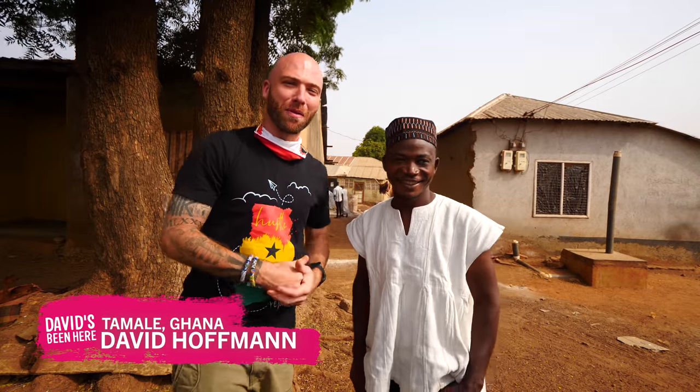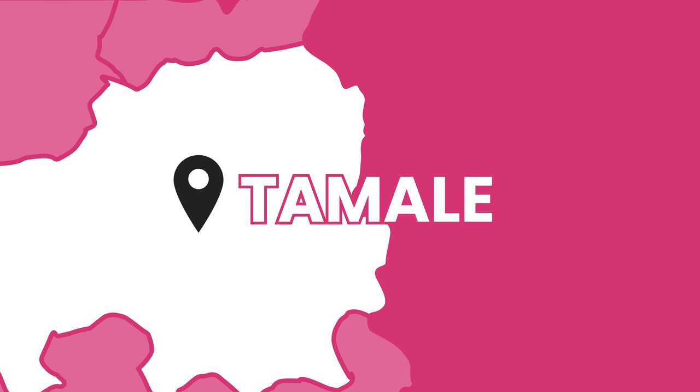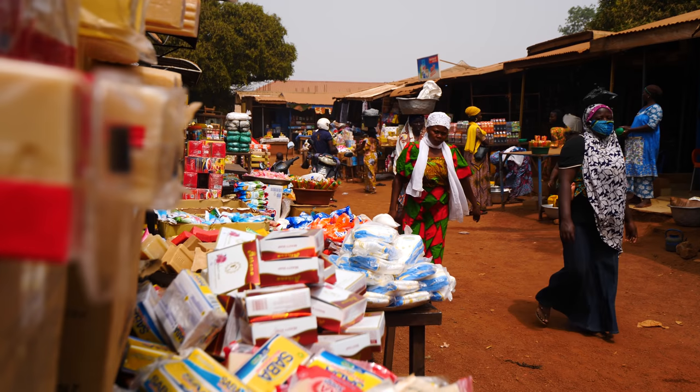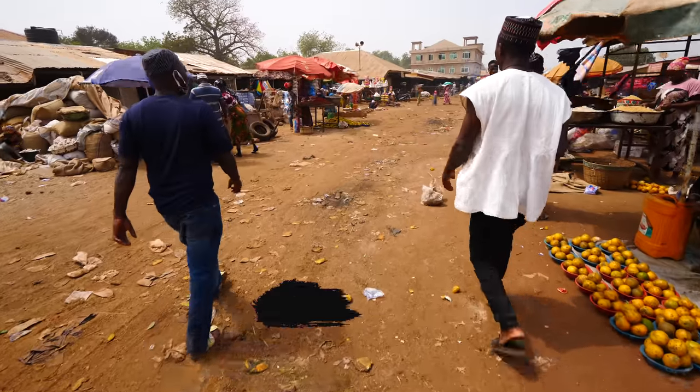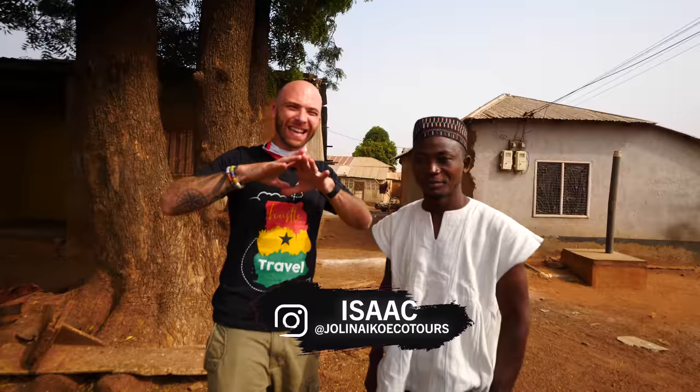What's up everyone? This is David Hoffman from David's Been Here, coming at you from beautiful Tamale, Ghana in northern Ghana. This is the third largest city in the country. One million people live here. Today my boy Isaac is going to take me on a tour of this entire city.